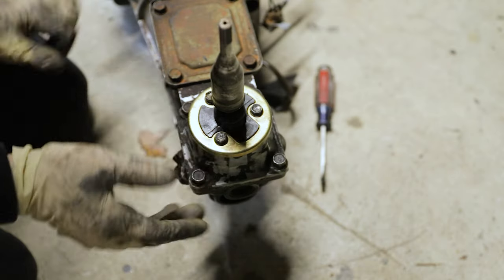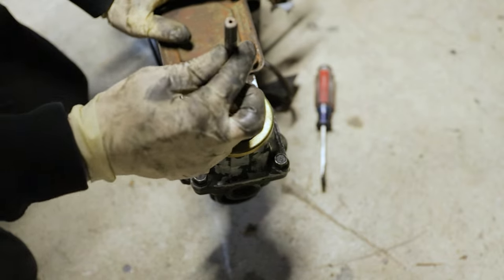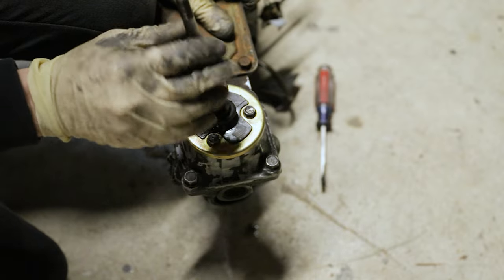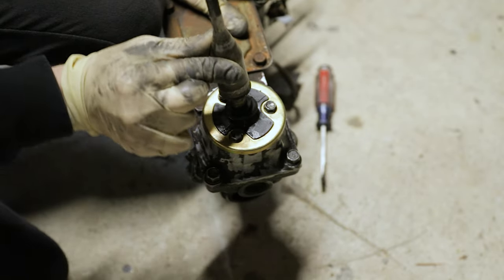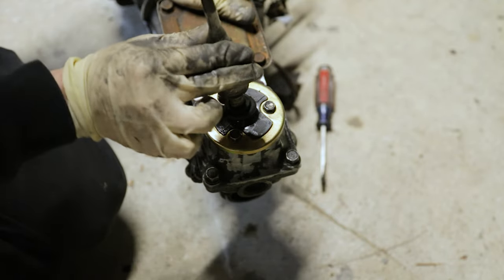Now we should have a nice solid-feeling shifter with very little play — basically nothing side to side. This is in first gear and that is very good — a huge improvement from before. I actually can't wait to see what this feels like in the car and driving.